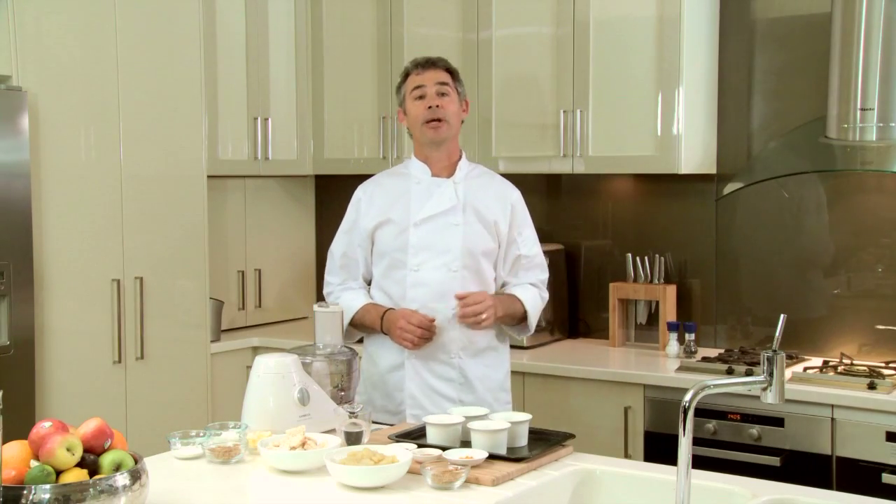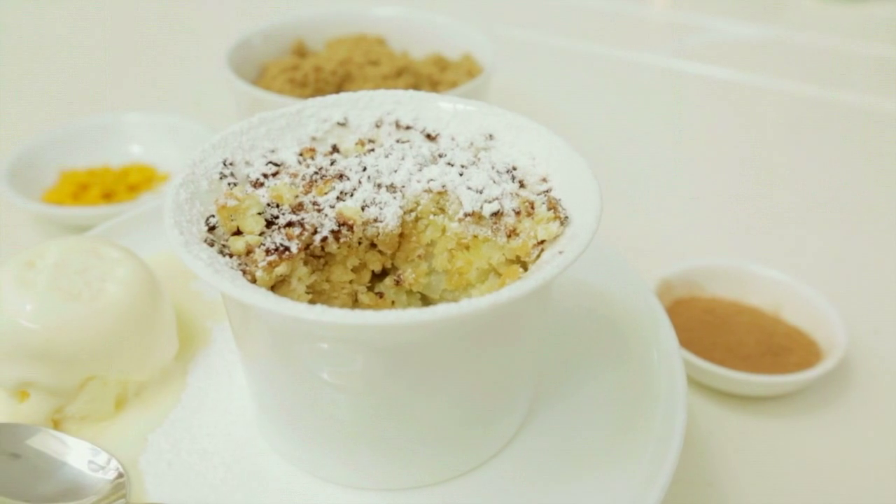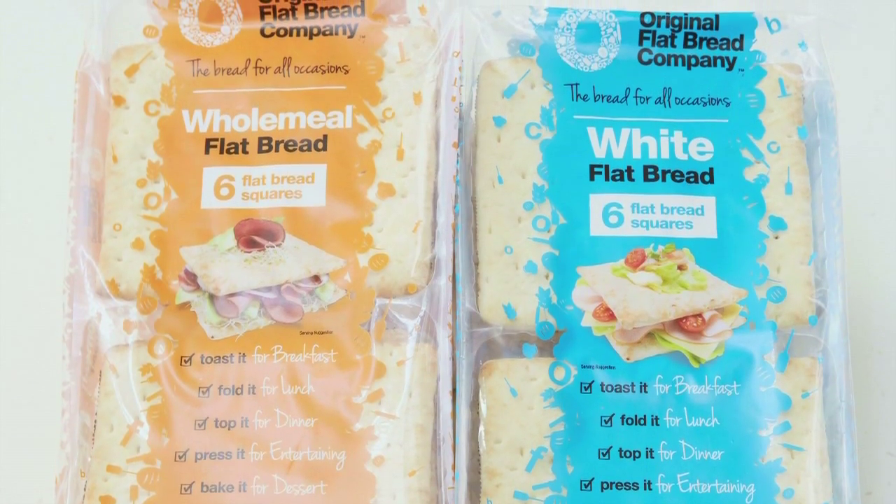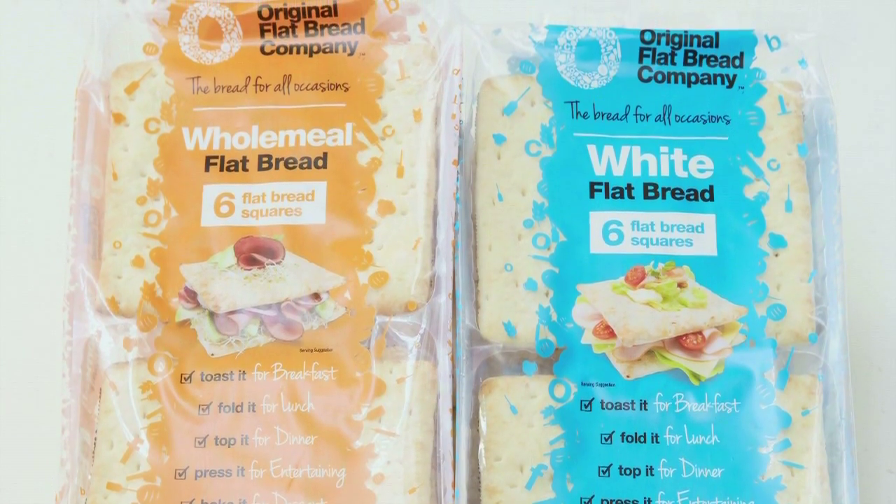Hi, I'm Lance Tavani and today we're going to bake an old favourite: baked apple crumble. I'm using the white variety of the original Flatbread Company that you can find in all leading supermarkets. And what I love about this bread is its versatility and its quality.